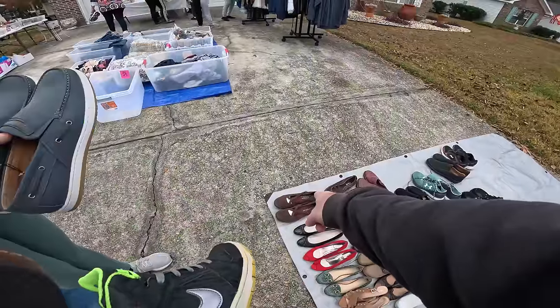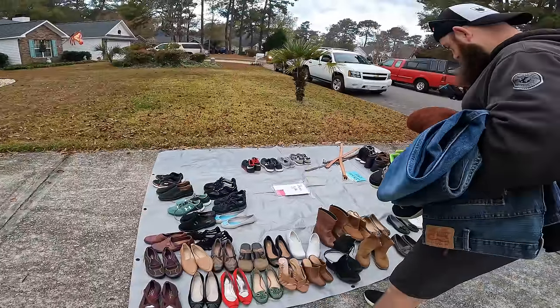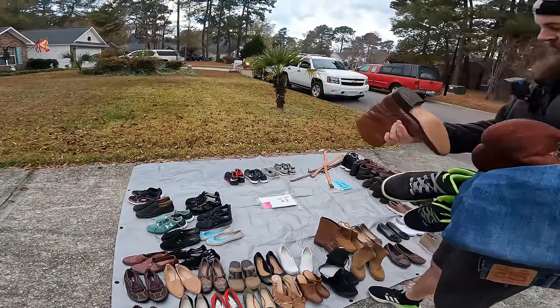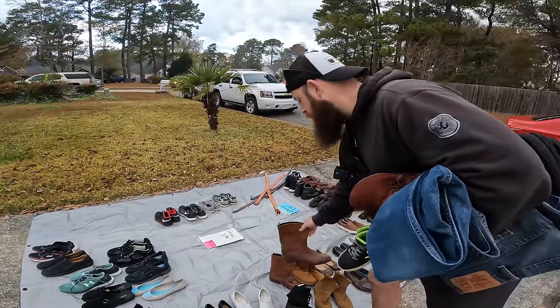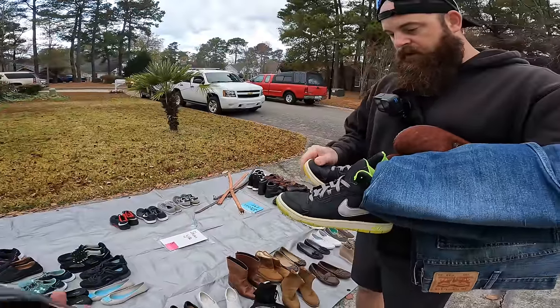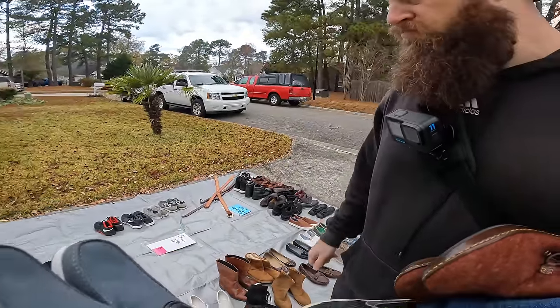Those are brand new. These go nice but they don't have a - generic boot. Like a generic boot. We're going to go get the Nikes. How much are they? They're nice - a dollar I guess. Really?